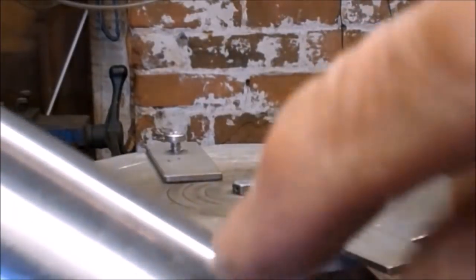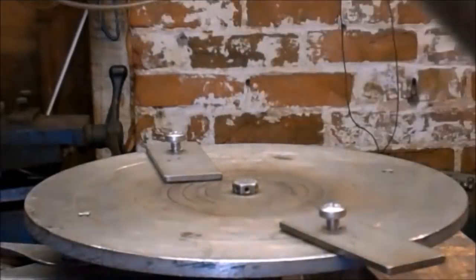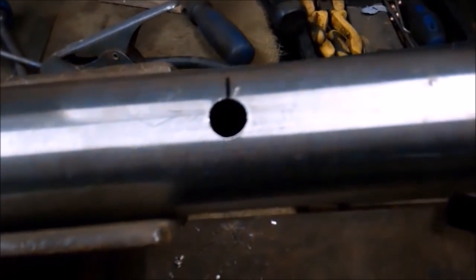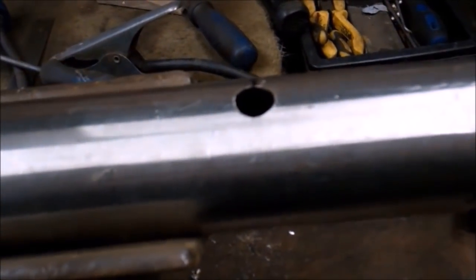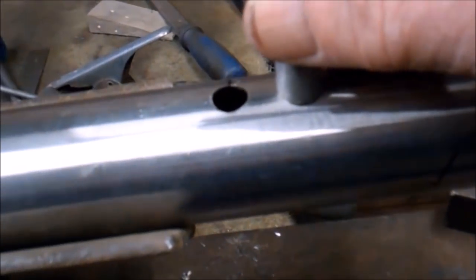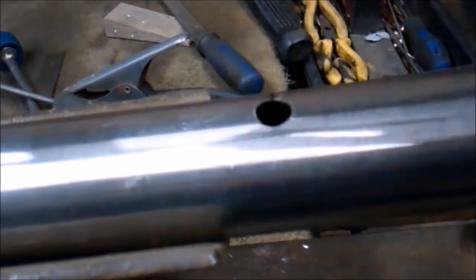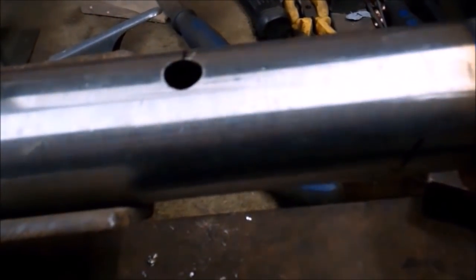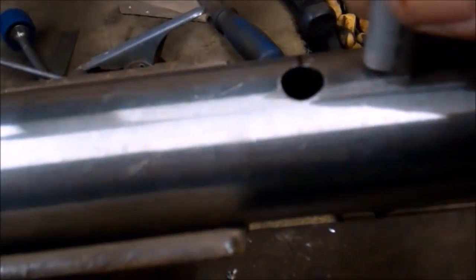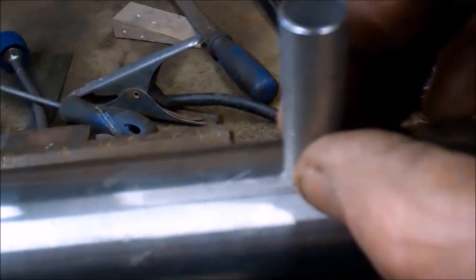Now I need to drill a hole in the side here and weld that small nipple into the side of the pipe. That's the hole drilled in the pipe, and that's the little nipple I'm going to weld on — this nipple actually sits on top. It has to be purged with argon inside. So now I've got to line that up, get a couple of tacks on it, and weld it up.